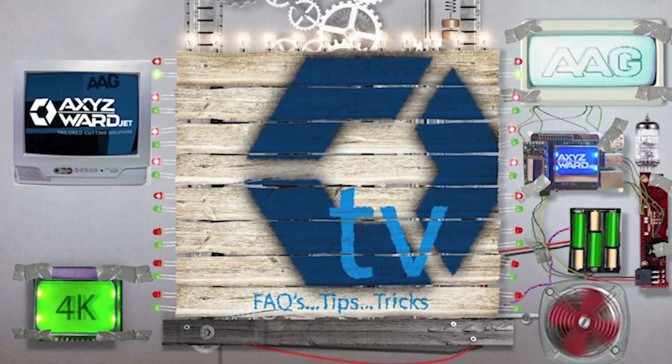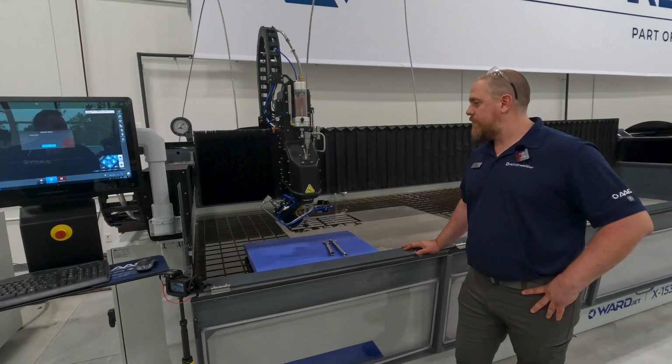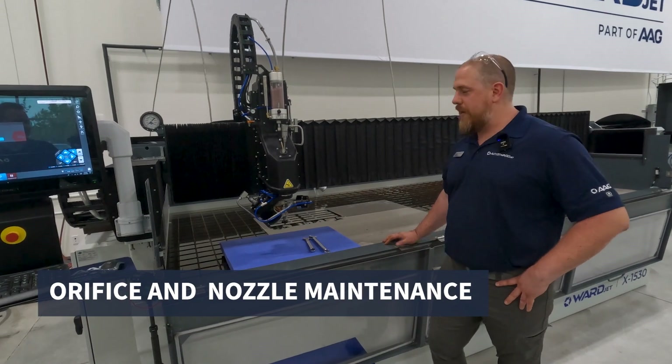On this episode, application specialist Chris Batten gives a detailed refresher on waterjet orifice and nozzle maintenance. If you need to change an orifice or a nozzle, let's go over that at our Apex 60 configuration.